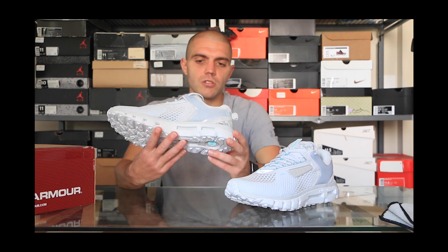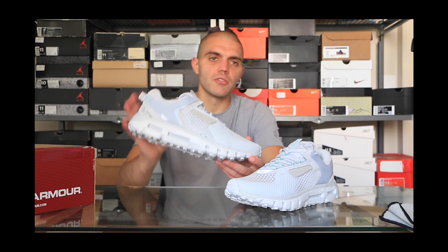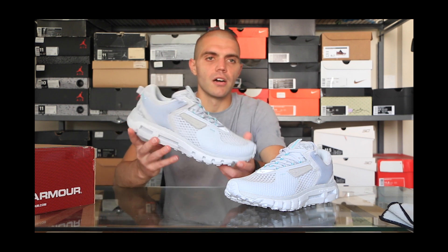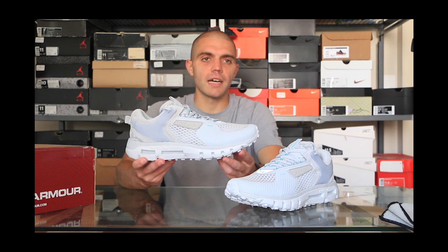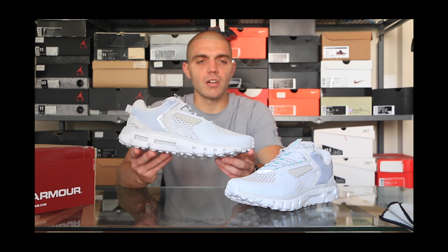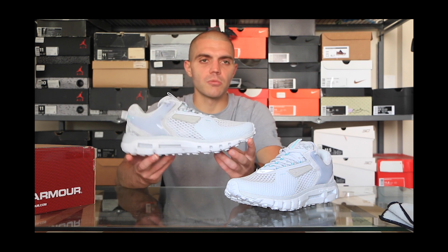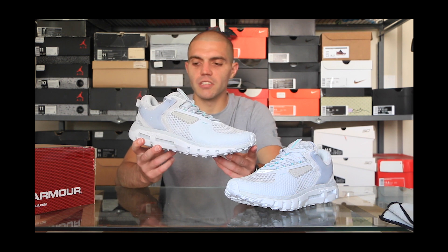There's also suede on the underlay of the collar. One other feature I noticed that I haven't seen on many other shoes — if you take the insole out, the footbed underneath almost seems like it's a foam, so it adds a little extra cushioning. I've never really seen that in any other shoe, so I want to do more investigation on how they pulled that off because I don't think it was easy.